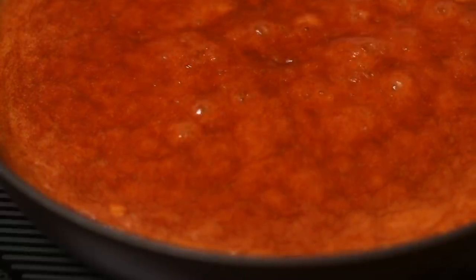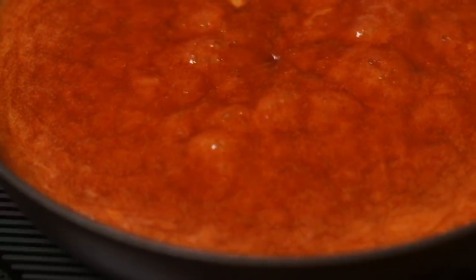For both methods, what you need is a super clean saucepan and clean white sugar. Any sort of stray crumbs are going to make the sugar grainy and start to crystallize. We don't want that.